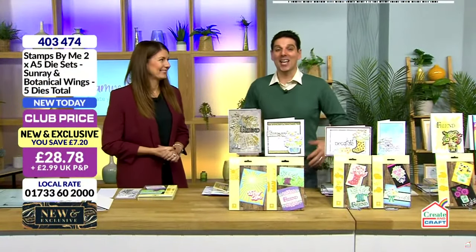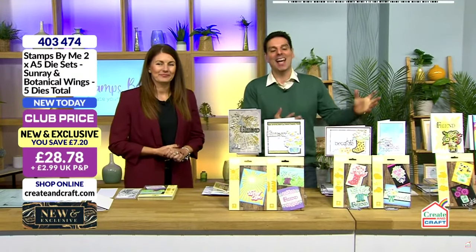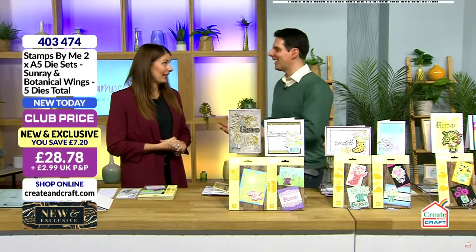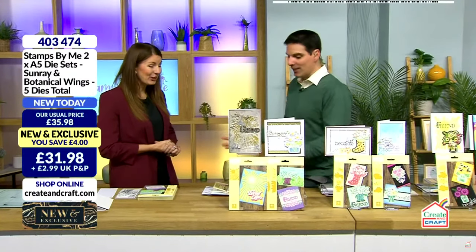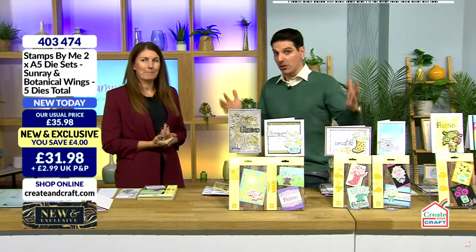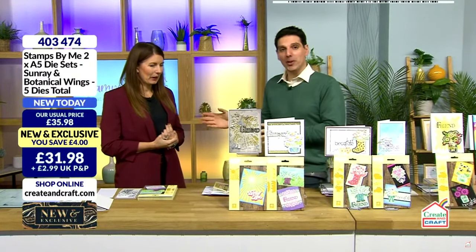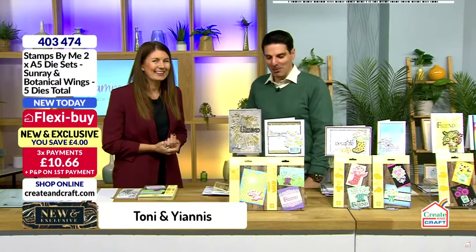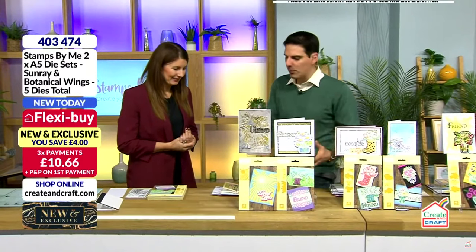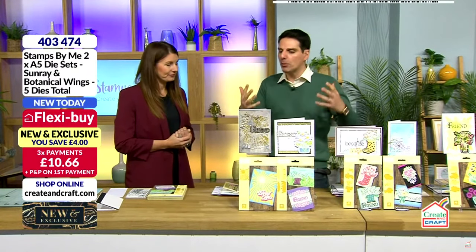Hello everybody and a warm welcome. I am so happy to be doing this show — we are talking Stamps by Me. Allow me to introduce you to the lovely Tony. So nice to be doing the show. Before we merged the channels and Create and Craft came to the new studios, I went to the old studios and did a show with you. Tony was the one looking after me in the green room. You were very sweet. I love the brand and the company, and I think you are such a driving force in bringing us beautiful things.